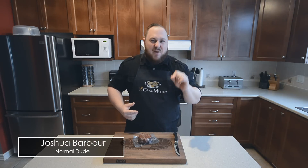Today we're going to teach you something amazing: how to microwave a steak to perfection. You heard me — microwave.